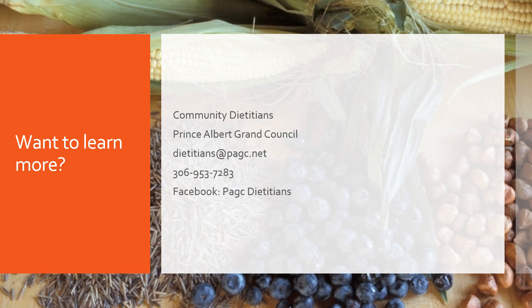If you'd like to learn more, feel free to reach out to the registered dietitians at PAGC — we're also all certified diabetes educators. You can reach us through our Facebook page, PAGC Dietitians, through email, or by phone. Our Facebook page also has information on virtual consultations and other health topics, so we'd love to see you there. Thank you so much for listening.